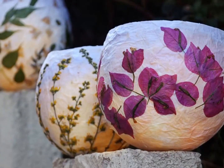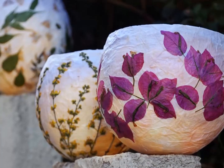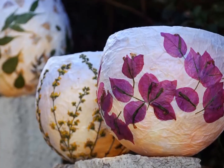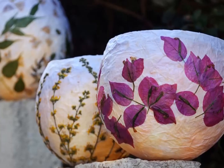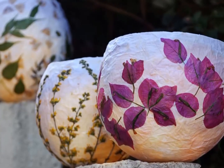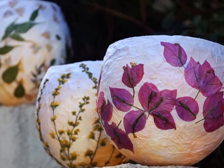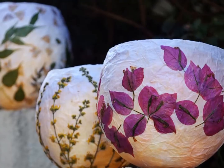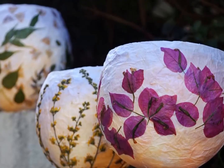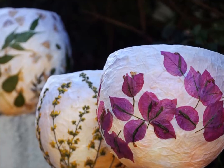This is how to make pressed flower lanterns. Illuminate your garden with these handmade pressed flower lanterns — the perfect addition to a warm summer's eve. They are easy and cost almost nothing to make, plus you can use them to preserve your favorite summer flowers even after the blooms have passed. The warm, gentle glow makes them perfect for a backyard party or a quiet evening alone under the stars.